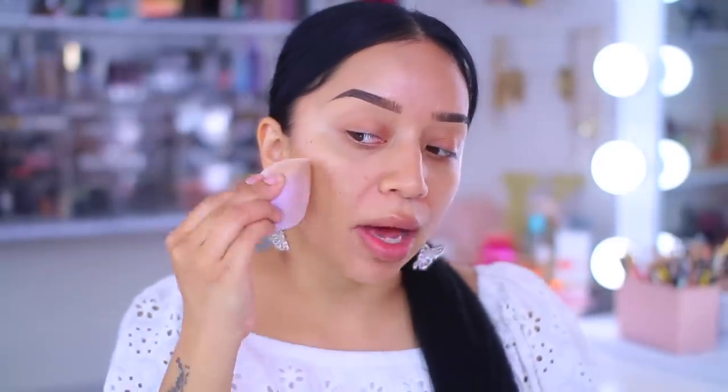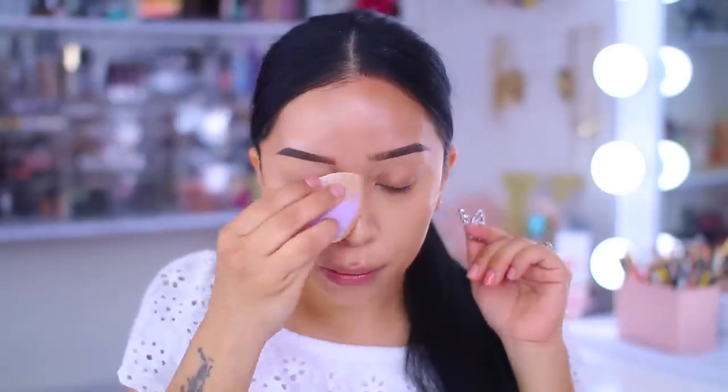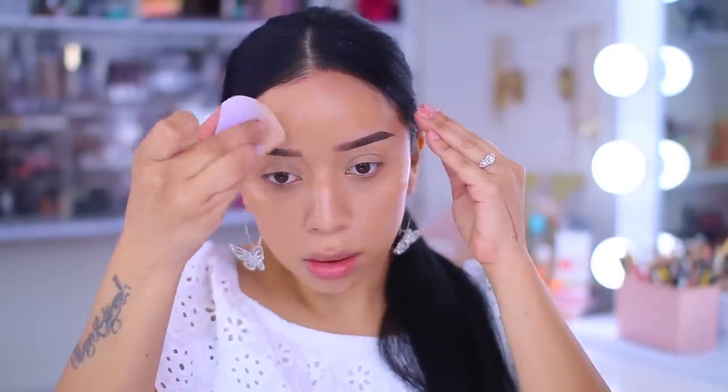I just mixed all three shades and this is actually a really good match for me right now. I would love to know — what is your favorite drugstore foundation? What is the one foundation you just cannot live without, that you have repurchased over and over again? I don't actually repurchase foundations because I have way too many, but this one is definitely in my top five, maybe top ten foundations.